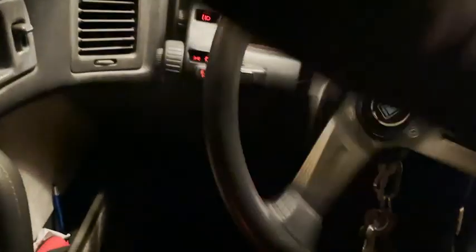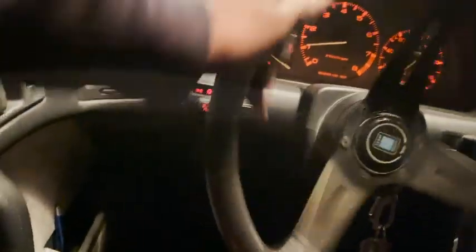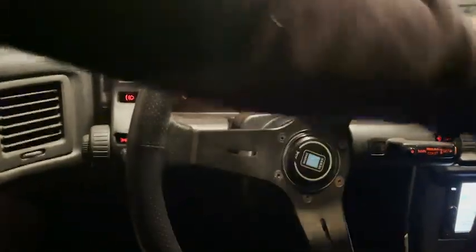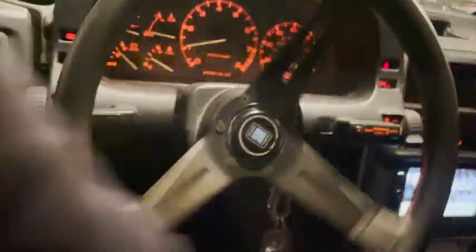For normal driving on the street the voltage should hold up, but one of the things on the list is it looks like we might have to upgrade this alternator — maybe to a 180-amp alternator from IRP. But overall I really, really like this. It feels like a luxury car.